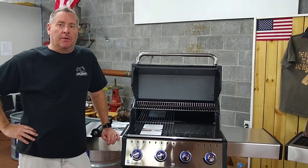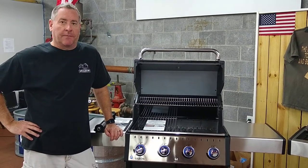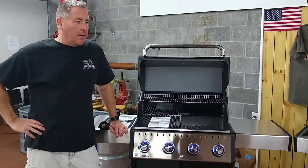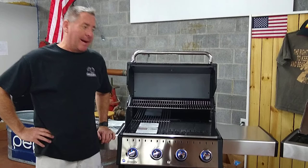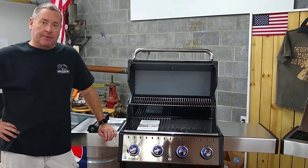Hey everybody, Lance with Grill Billies BBQ here in Wendell, North Carolina, your one-stop shop for all things barbecue. Today I want to talk about the 2021 model Broil King 400 Barron Series Gas Grill.